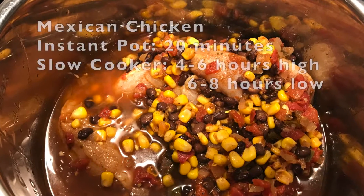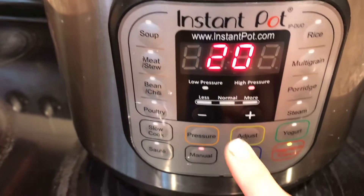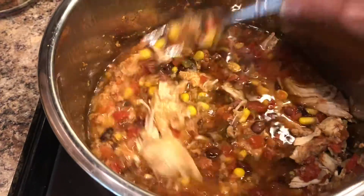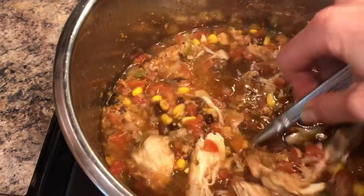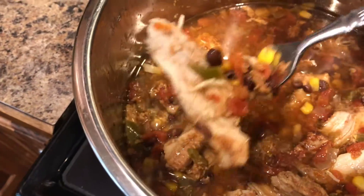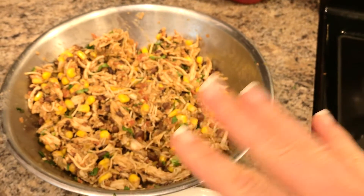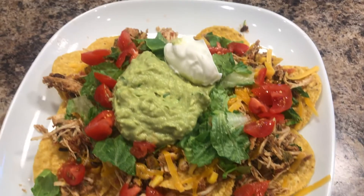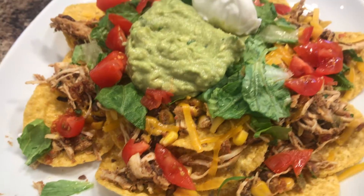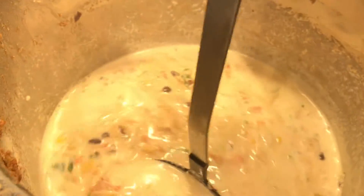Now let's make the Mexican chicken. I got it out the night before and put it in the refrigerator. I set my Instant Pot to manual for 20 minutes, and when it's finished the chicken is so tender it's already breaking up inside the pot — I didn't even need to take it out to shred it first, I just shredded it right inside the pot. You could eat this several different ways. We're going to have it on top of nachos, so I drained off all the juice. I added some cilantro on top, then topped the nachos with tomatoes, guacamole, Greek yogurt instead of sour cream, and lettuce — absolutely delicious. Or you could add a half cup of heavy whipping cream and you have a delicious chicken tortilla soup.